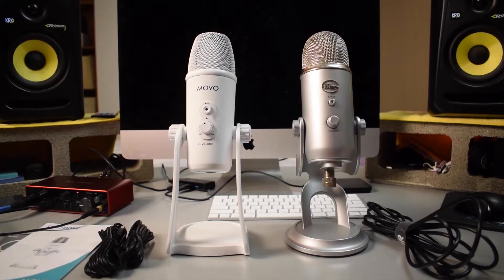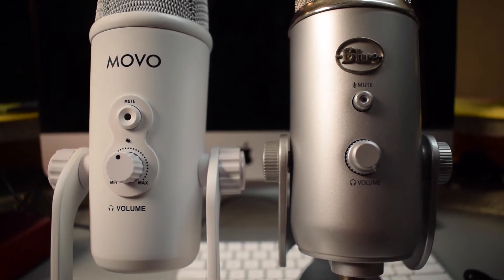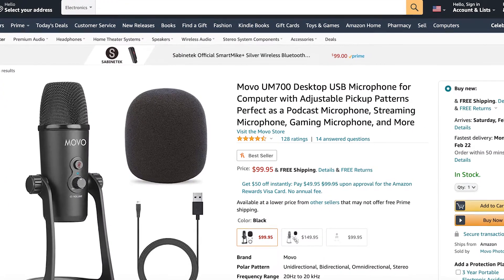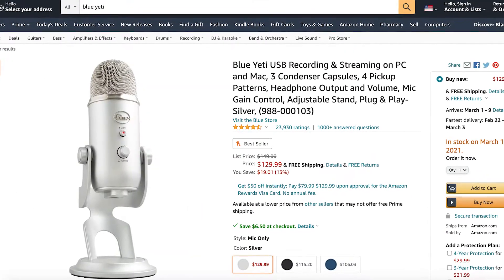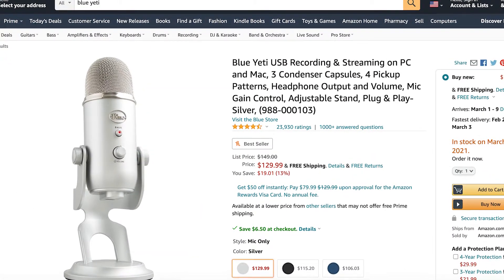As you can probably tell, the Movo UM700 is designed to be a direct competitor with the Blue Yeti. So what I also want to do in this video is compare the UM700 with the Blue Yeti. The UM700 goes for $99.95 and the Blue Yeti goes for $129.99. I will have the links to both of these microphones down in the description of this video in case you want to check either of those out.